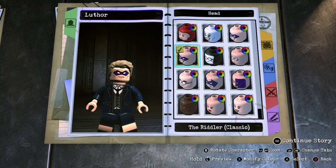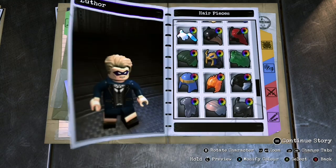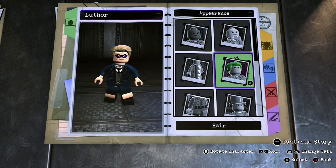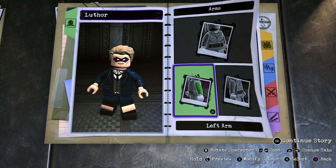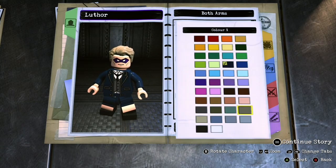For the head we're gonna use the classic Riddler. For the hair, wavy number four, and you're gonna make this — I call it blonde because that's the only one that looks like it's actually blonde. Arms are gonna be Alfred's, you're gonna make them dark navy blue, the darkest blue that you can find.